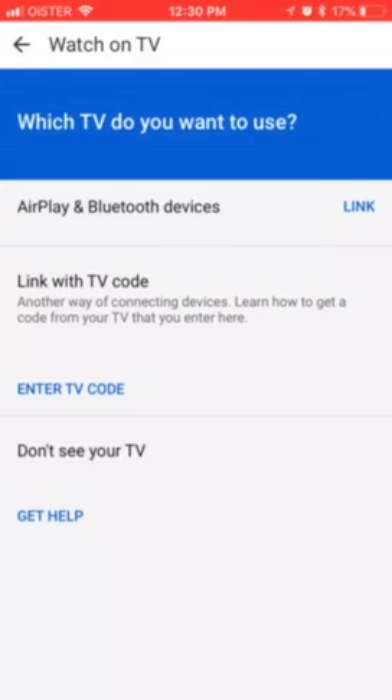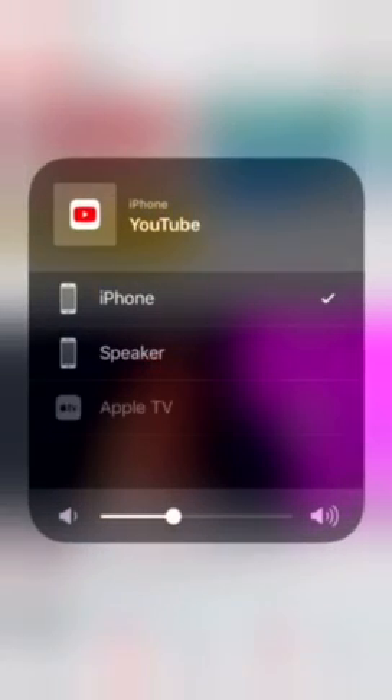Basically, you can link your AirPlay or Bluetooth devices with the YouTube app. If I just tap Link, then I can select all the devices and speakers. I can just select Apple TV, for example.